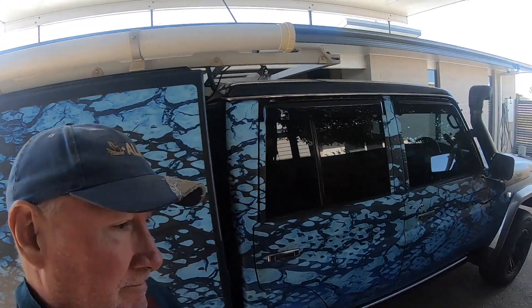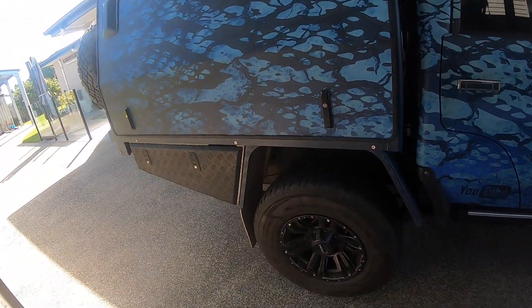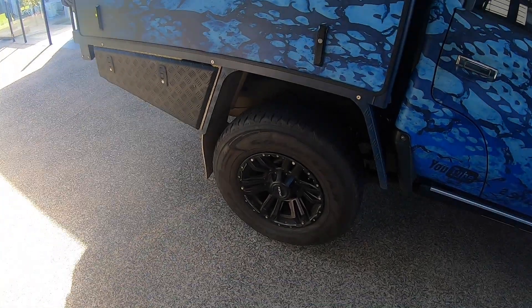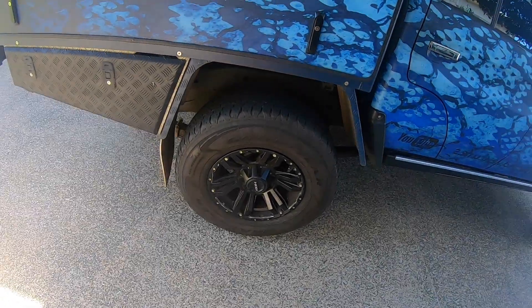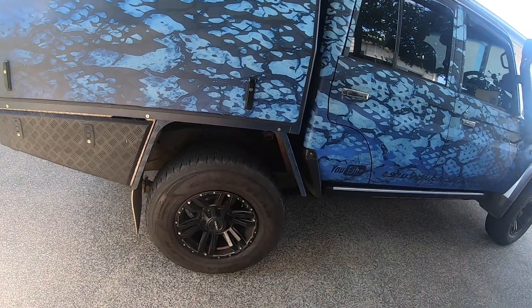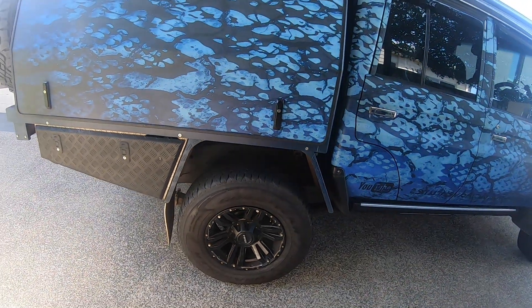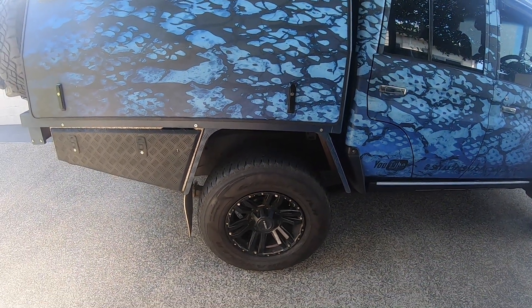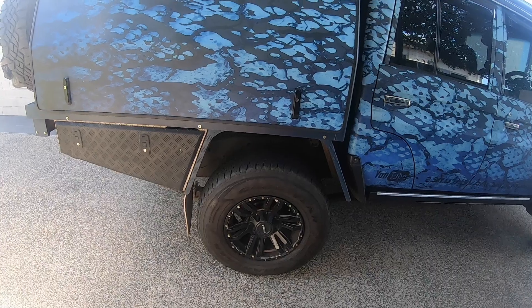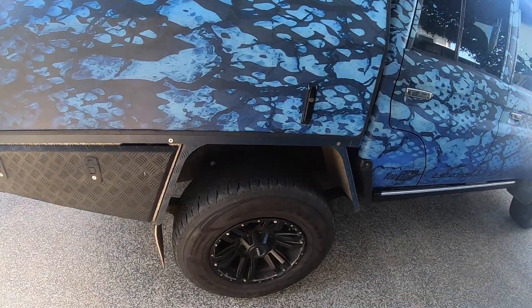Hi, it's Kenny M here, another epic adventure back into the back brakes again. If you've been following me, you know I've already just done these last week. Something's been niggling about the calipers, so I'm going to jack it up, put it on jack stands, take the wheels off, and pull the right-hand rear caliper off to start with.